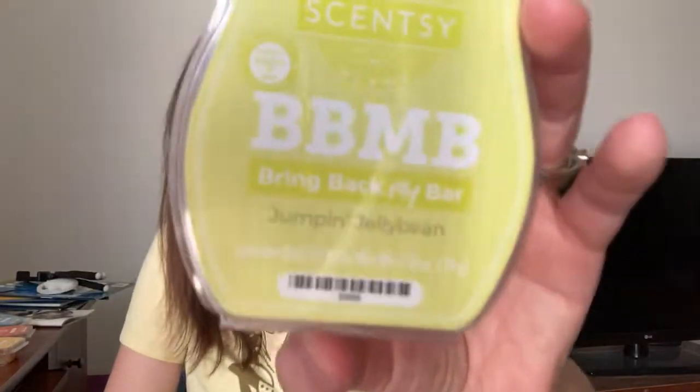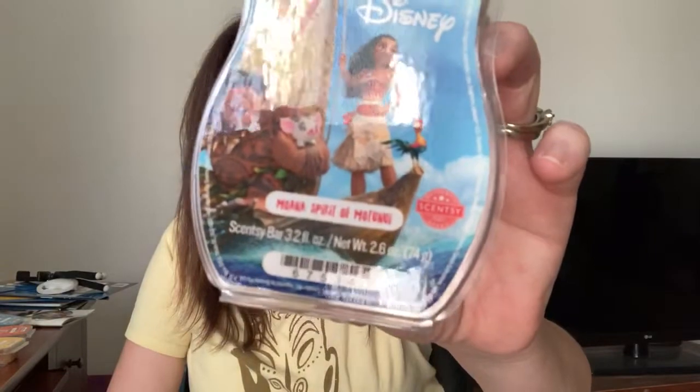Next up, Jumping Jelly Bean. This is a better pear jelly bean scent to my nose compared to the Juicy Pear Jelly Belly one. I did really like this one — it is kind of like a jelly bean, but a fresh pear candy jelly bean scent. Very nice. So that is Jumping Jelly Bean, finished that. I finished Moana Spirit of Montanui, which I melt in my downstairs powder room. It's kind of similar to Ala Water and Cucumber but more of a tropical version of that. It's a nice scent.